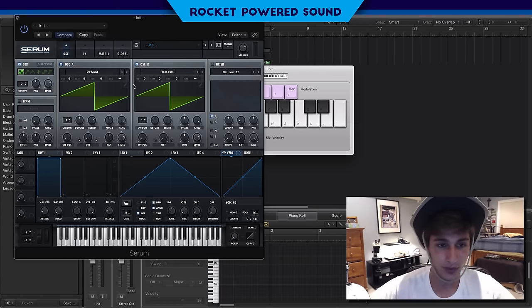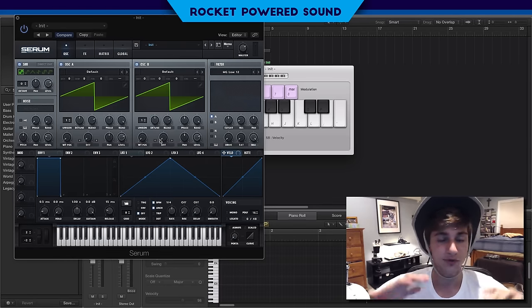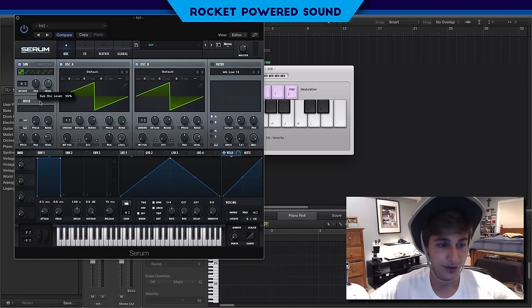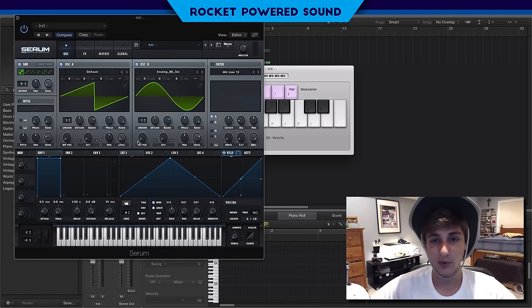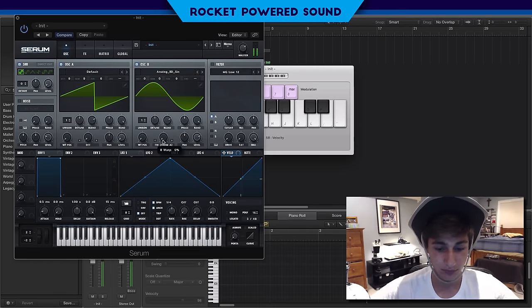Oscillator B is going to be our host — we're going to use oscillator B to output all the sound. We're going to turn the level to full for the sub and oscillator A, just these two right here. We're using an analog BD sine. Sine waveforms are the best for frequency modulation because of how clean they are — just perfect for running a signal off. We're going to turn on frequency modulation from oscillator A.